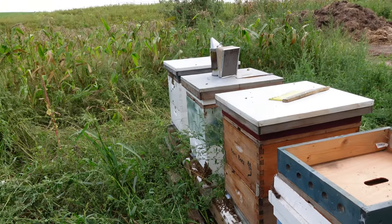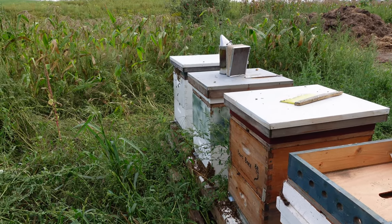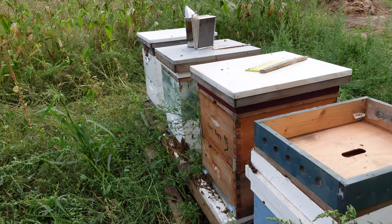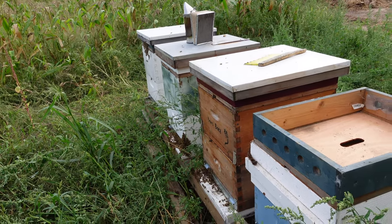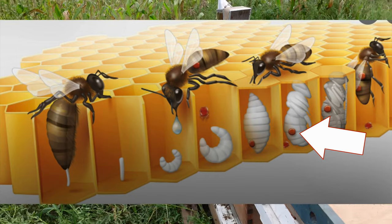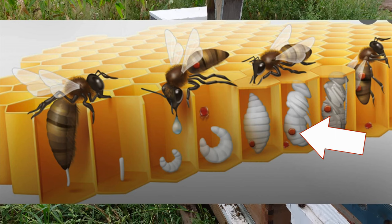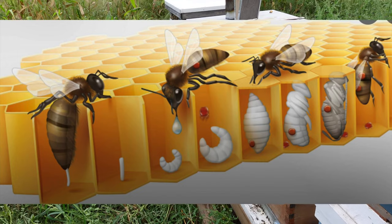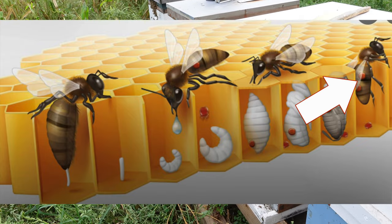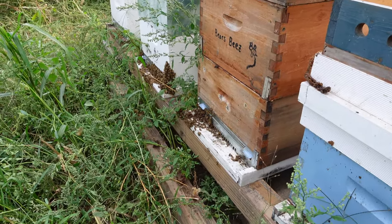I use a product called Apivar, whose active ingredient is called amitraz — it's the same type of chemical that you would find on a flea collar for a dog. The nice thing about Apivar is it kills the mites that are on the bees, and it also kills the mites within brood cells. Varroa mites tend to live inside brood cells and lay eggs on the developing bees, so young bees can emerge from their cells already sick.